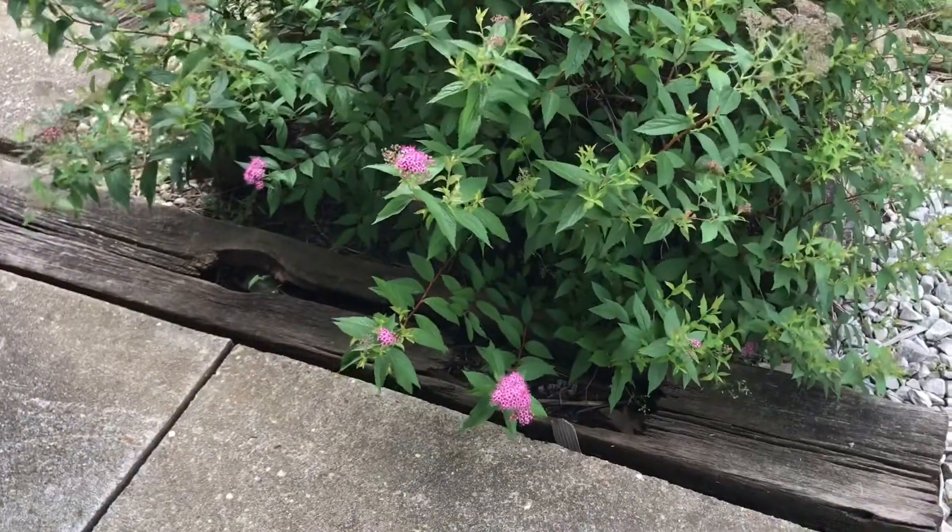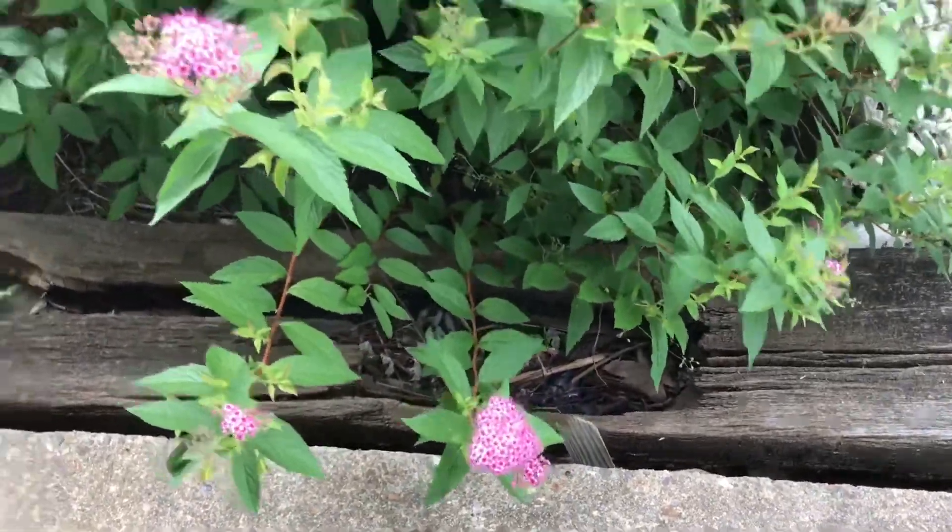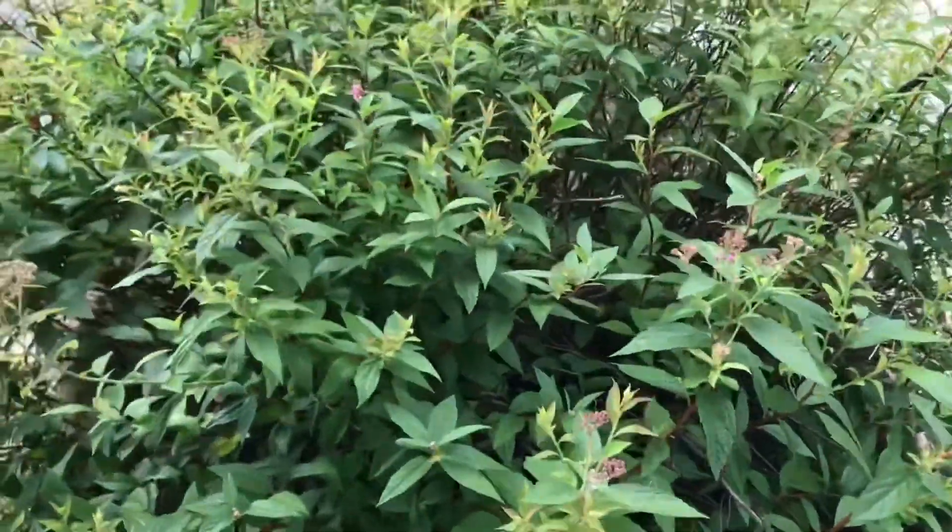Look, the spirea is starting to get the pink blooms on it. I can't wait until the whole thing is in bloom.